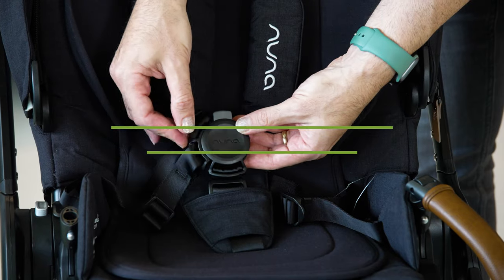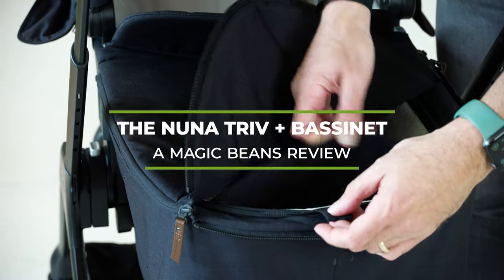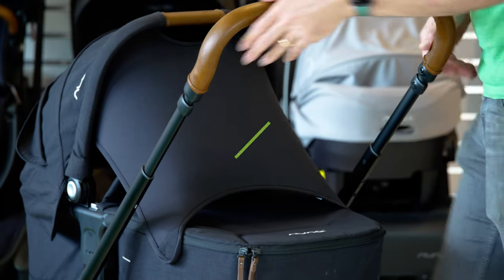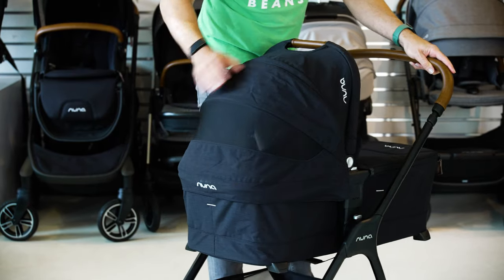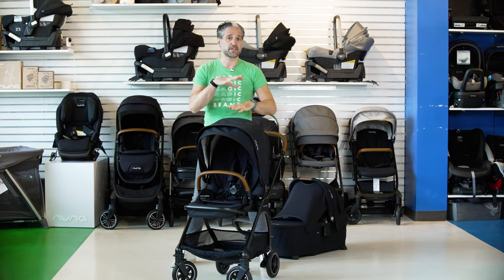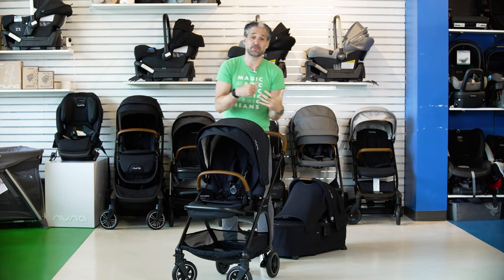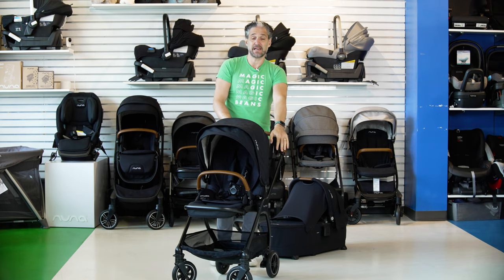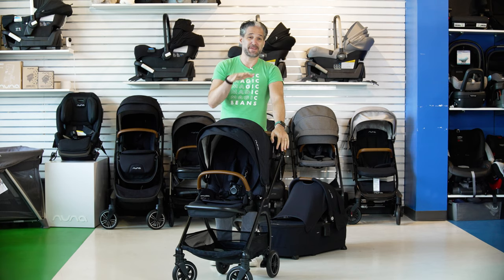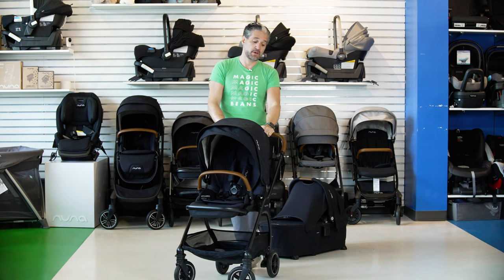The Nunativ is one of my favorite strollers. If you've watched the channel for a while, you know that the midsize stroller category is not my favorite because typically they're not all-terrain enough for walking around and they're not light enough for the car. But I really think this stroller is best of both worlds. The seat returns around and they've made some updates for 2021 that I'm super excited about, including this amazing bassinet so that you can have your baby lying flat from birth with the Nunativ.